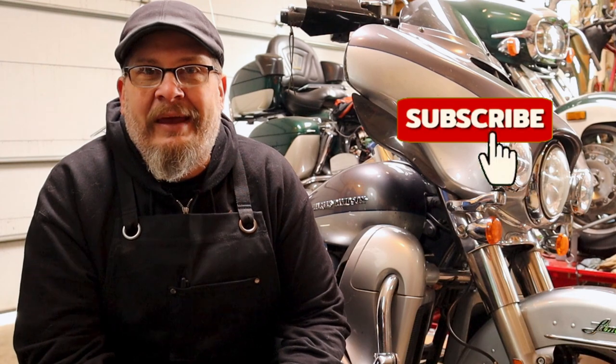Yogi Clan, what is up y'all! Welcome back to Yogi Cycle Service. We are in the shop today with Bertha, my bagger, and we are about to do a project that is long overdue. It is February of 2023 and I discovered this problem in March of 2022 — ashamed to say it, but we've neglected this for 11 months.